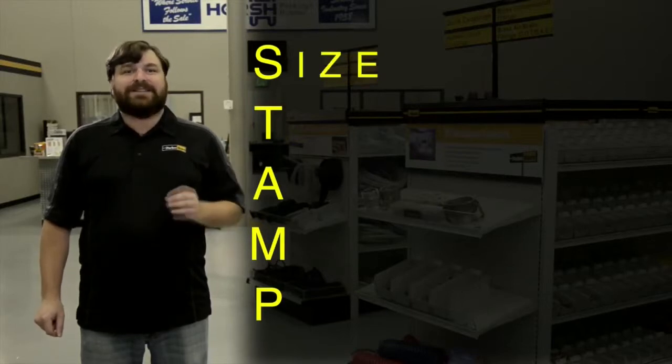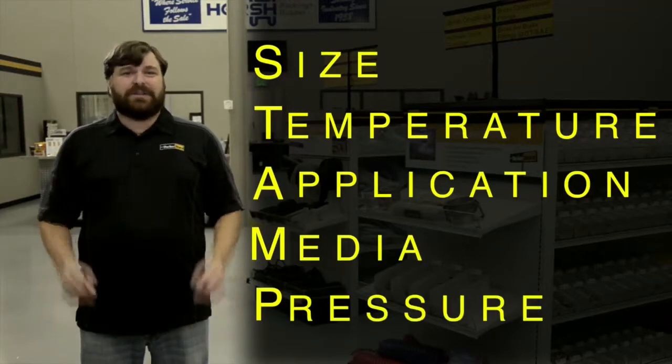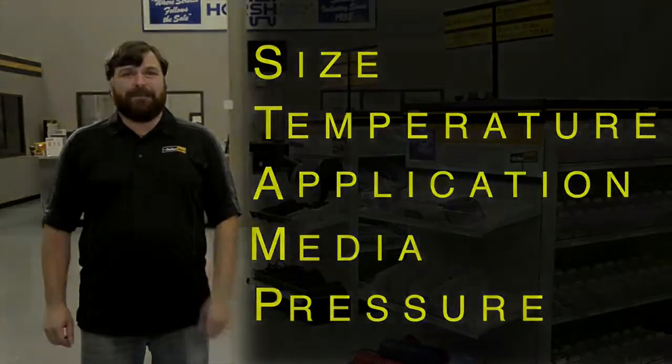The words that form the acronym STAMP are size, temperature, application, media, and pressure. By using the STAMP method, we are better prepared to spec the correct hose. Think of it this way: before you spec it, STAMP it.